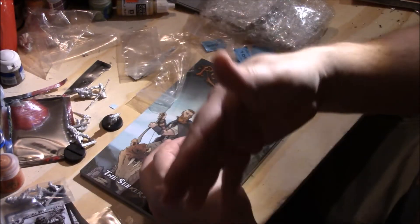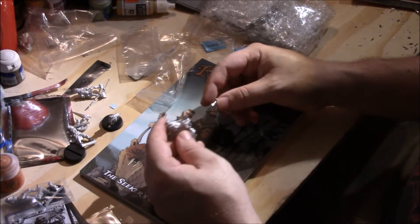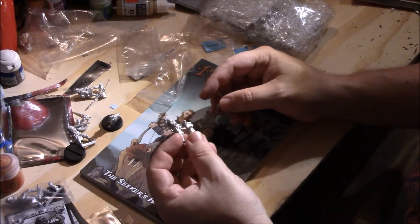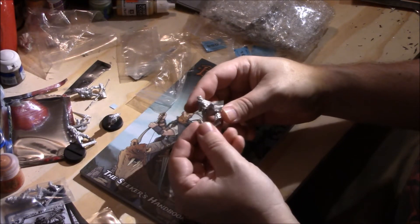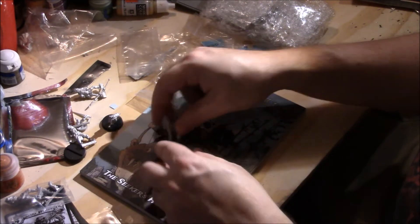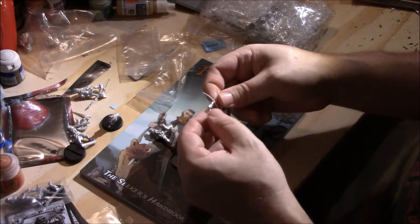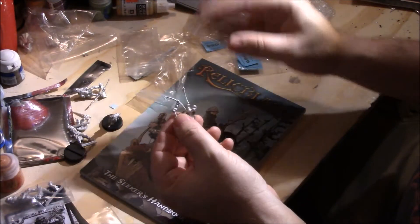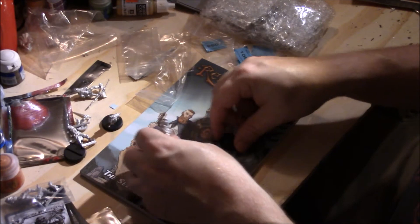I got it for the constructs and just because it's a great game, but these Lone Guard models are just outstanding. This Archer — I cannot say how great these are. He's got the arrow. These are just great. You can tell I'm just all over these.